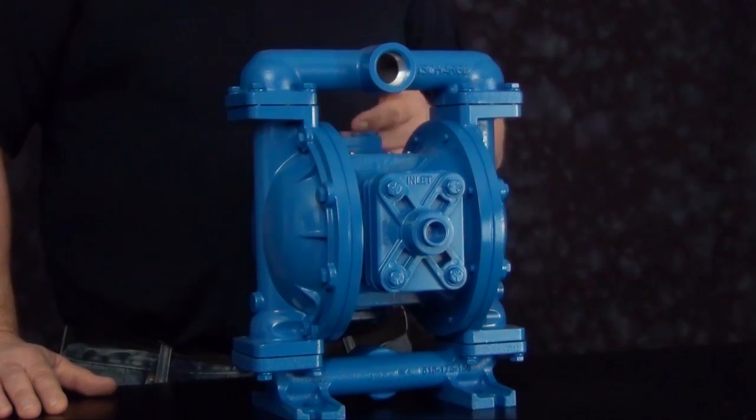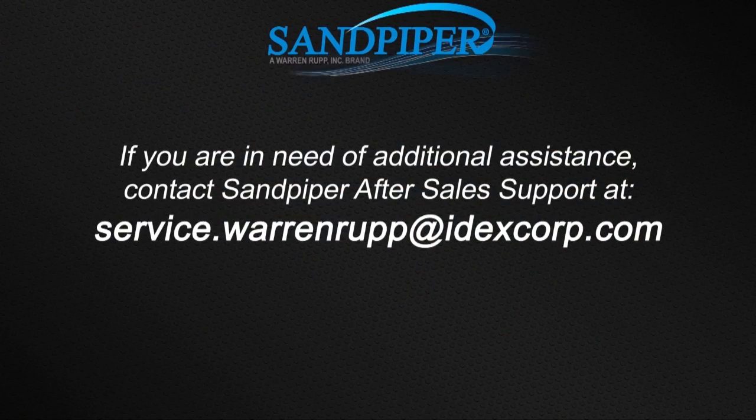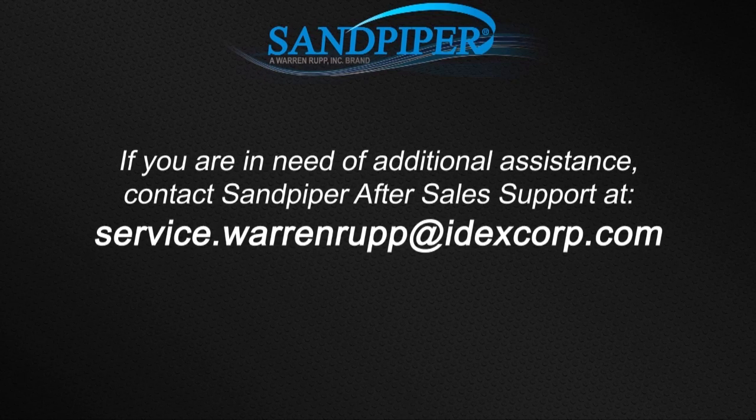This completes the installation of the air-end kit into the S1F aluminum fitted unit. We have replaced items such as main air valve, pilot valve, and internal components. For more information on this rebuild, visit us on our website at sandpiperpump.com, or you can contact the after sales support department at service.warrenrup.idexcorp.com. Thank you!